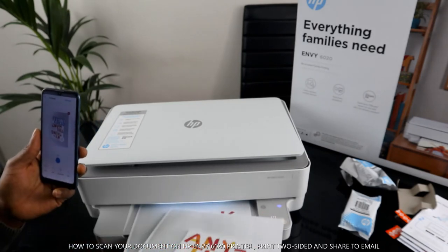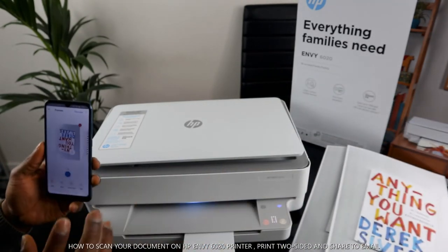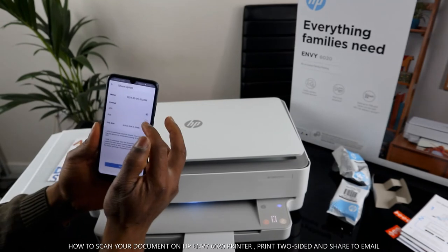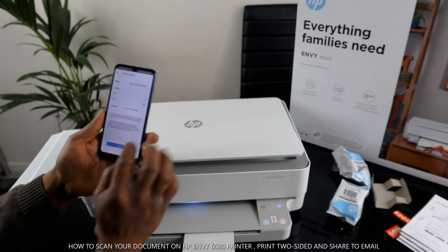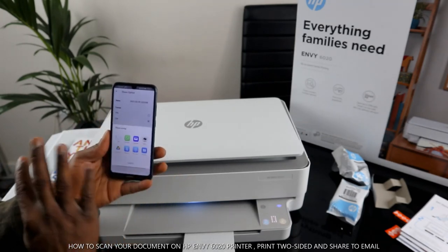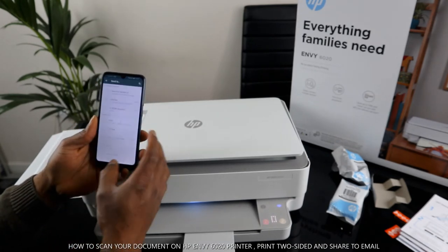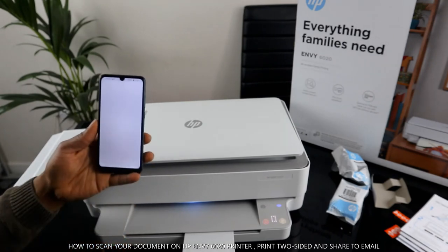This is the first and second pages — the book we scanned, printed out. Now, if you want to send this to somebody, click 'Share' on your mobile device. When you click share, make sure you select PDF document — JPEG is usually for photos — so select PDF. Then click 'Share'. It will share using different platforms: you can send it to email, WhatsApp, Yahoo Mail, and so on.